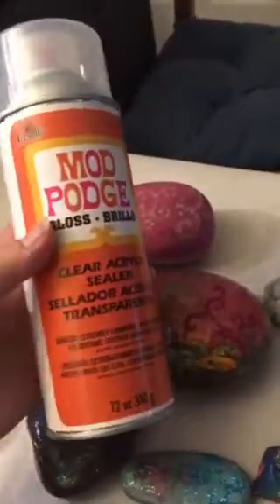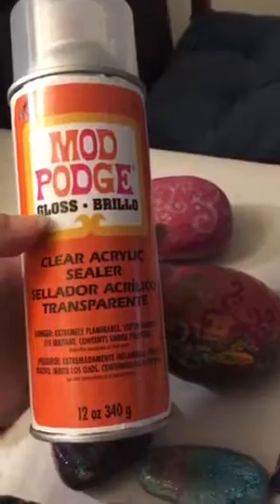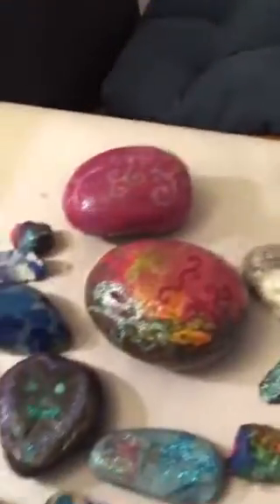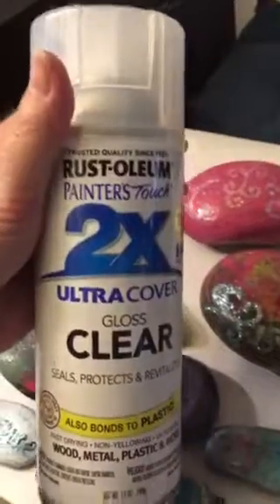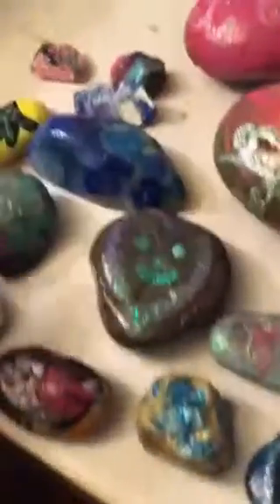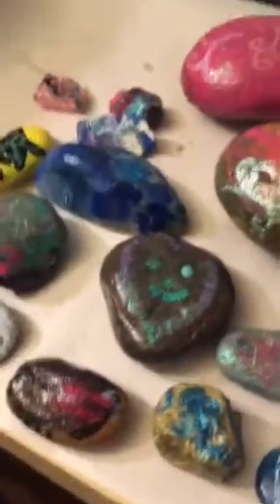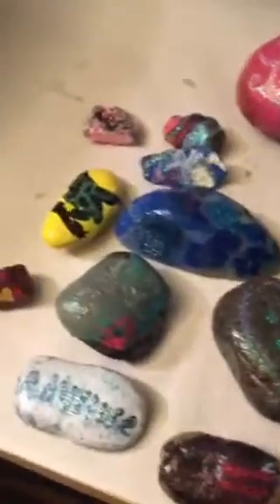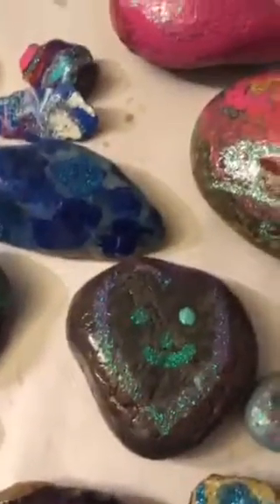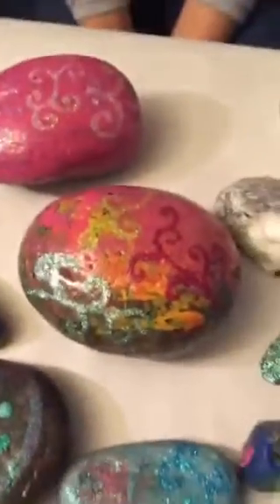We use Mod Podge Gloss to seal the paint colors — we spray every surface of the rock on the top that has paint on it. That gets the color set really nicely. After that dries, we do a plain clear coat of spray paint just on the top. We don't do the bottoms — that's where the labels come in. All of these just had a basic touch-up with a little glitter.